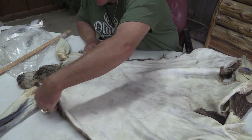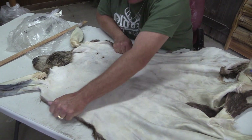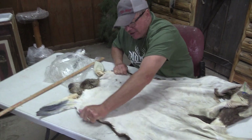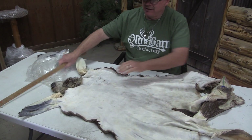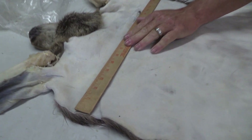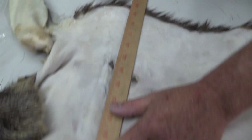We did not tan this. It doesn't have a huge amount of stretch like we can get. I mean, this is stretching, but it just ain't crazy. Throw this across here so you can see — I got it to almost 20. It's 19 and a half, almost 20.